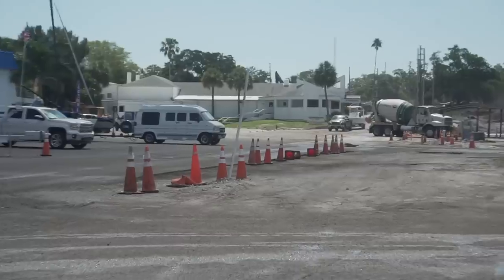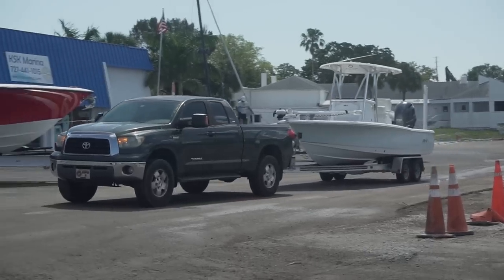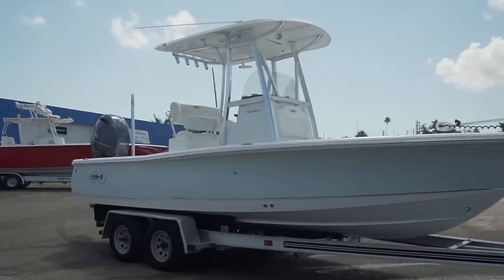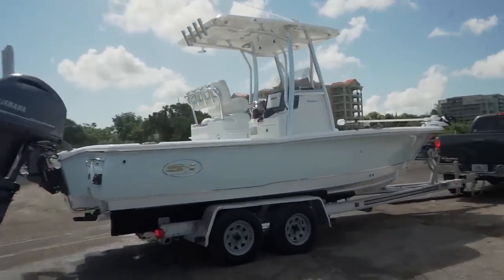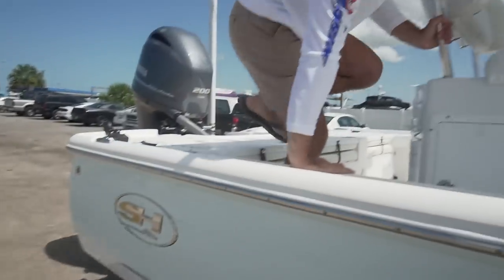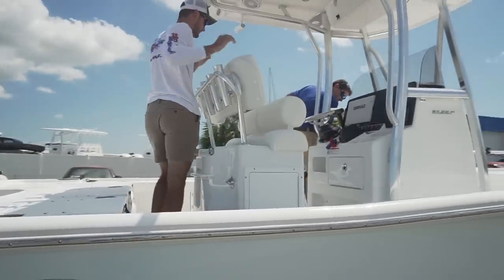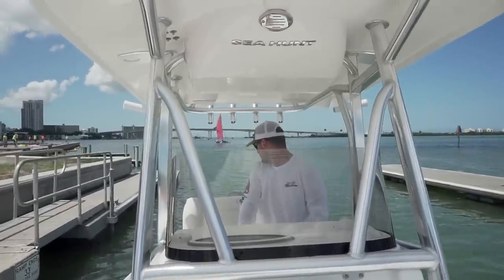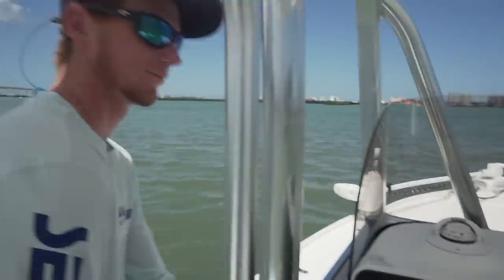I'm excited — it's been way too long. Just look at her. Say hello to the new baby. I'm so happy right now. So many cool things are about to happen. The Brent Shermer channel is going to be growing.